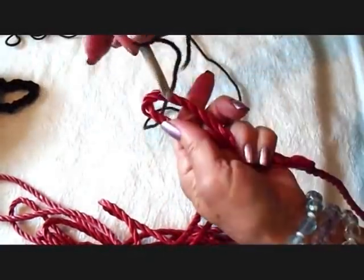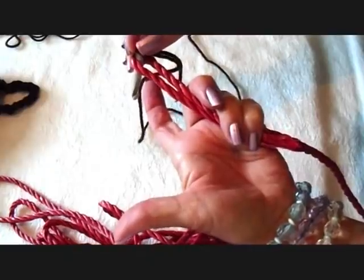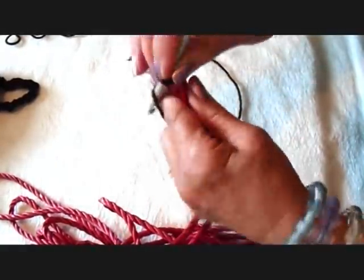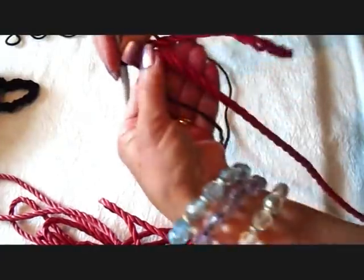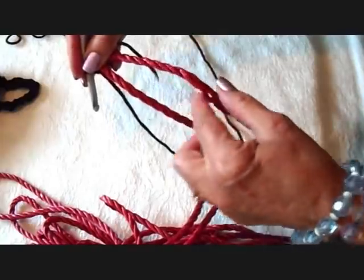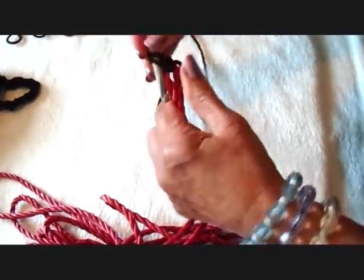I'm just going to make a slipknot and place the hook right in the end of the loop, then bring the yarn through and make a single crochet. Now you want to make sure you're working on the side that has this length. I'm just going to make one more single crochet.